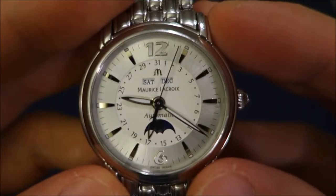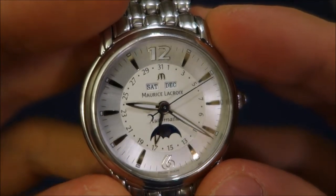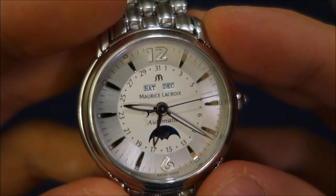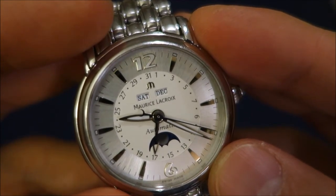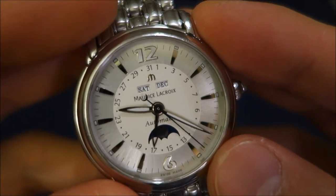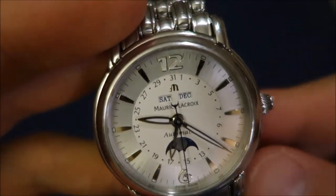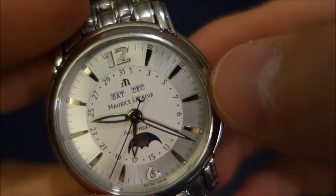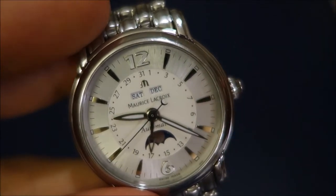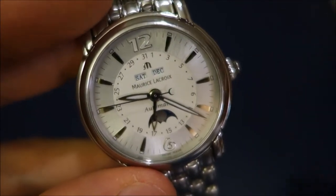The dial is quite striking, even though from a distance it's understated and mainly white. It's divided into an outer circle with applied steel markers and an inner circle with the date ring, day and month indicator, and the moonphase window at the bottom. It's got lume on the hands as well as the 12 and 6 numerals, and small lume pips on the top of each hour marker — presumably Super-LumiNova. It still works very well and sapphire crystal on top.